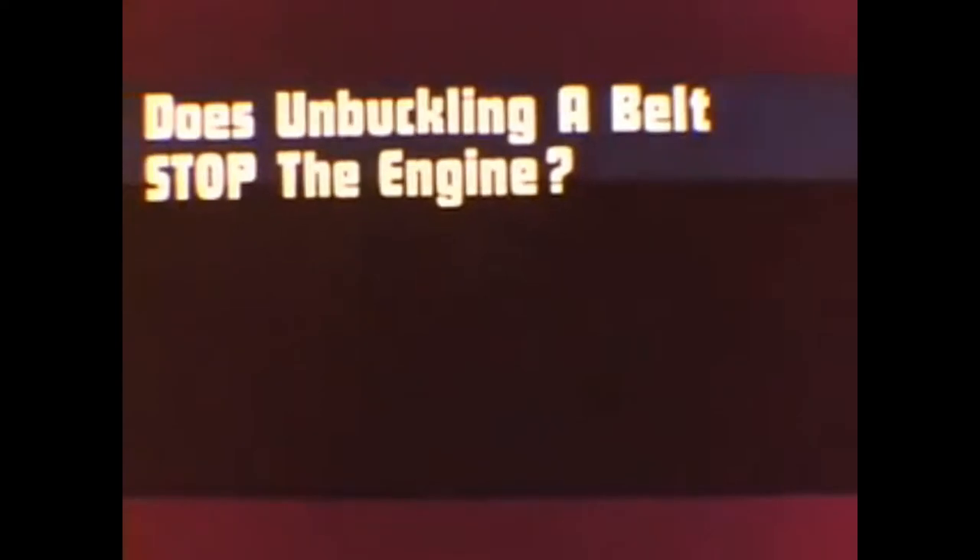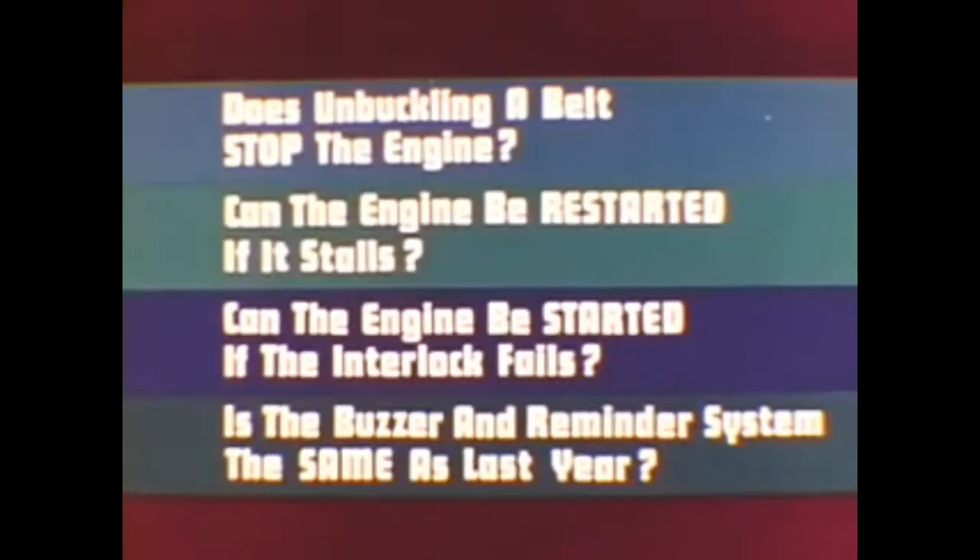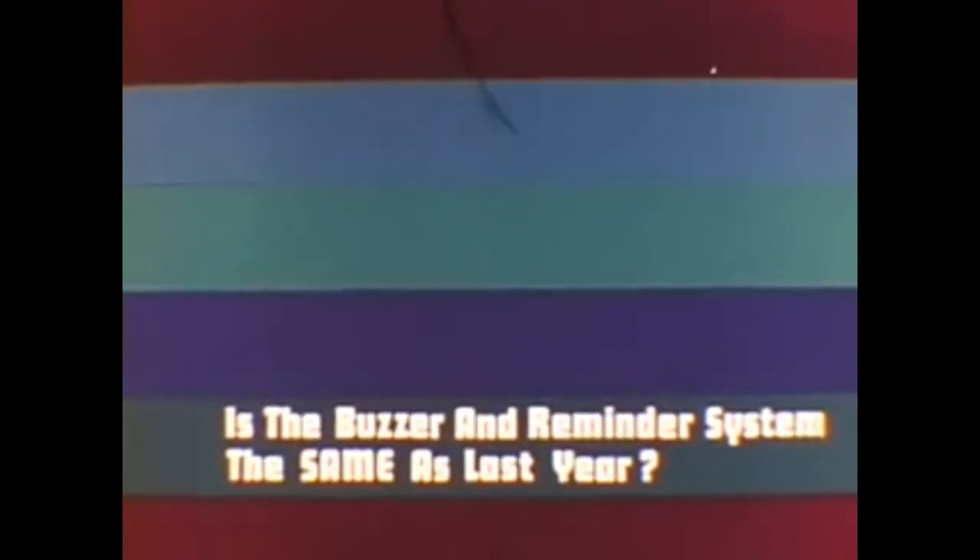If either person buckles first and then sits on the seat, the engine will not start. These scenes demonstrate the basic requirement of the starter interlock. However, the new system frequently prompts the following questions: Does unbuckling a belt stop the engine? Can the engine be restarted if it stalls? Can the engine be started if the interlock fails? Is the buzzer and reminder system the same as last year?